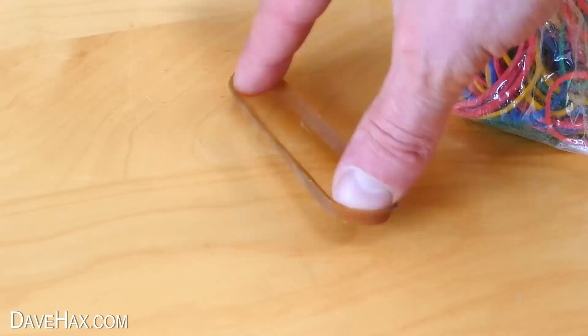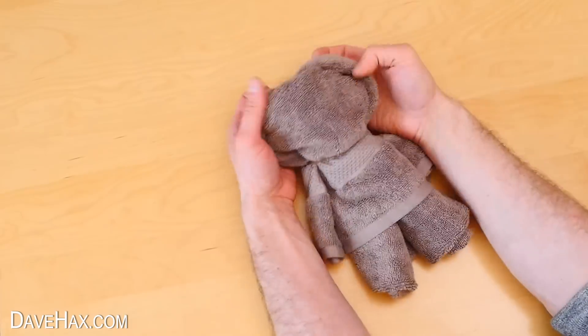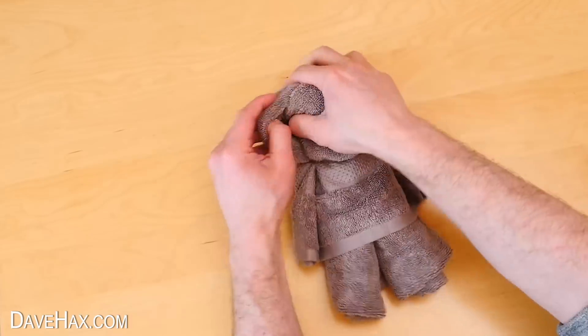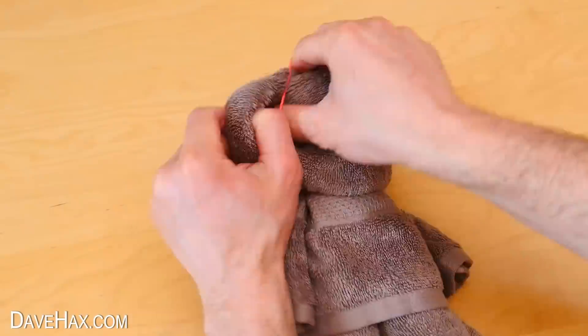Next we need to take an elastic band and wrap it around the top of the bear to shape the head. Tidy it up a bit and start to form the ears. I'm also using a couple of rubber bands to help define these ears.